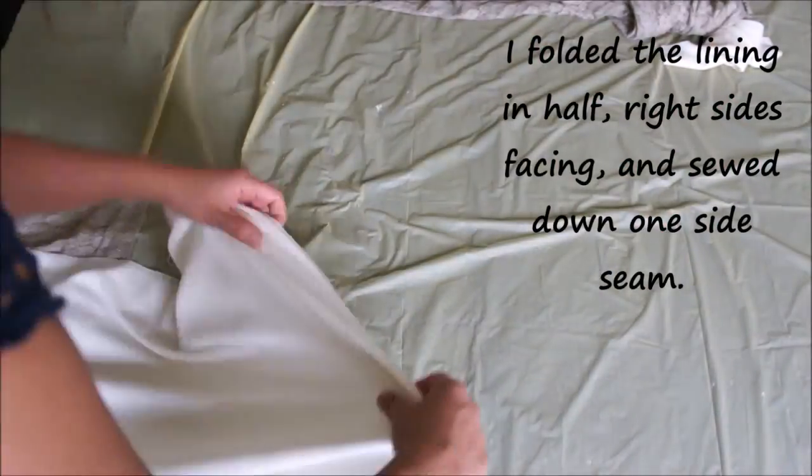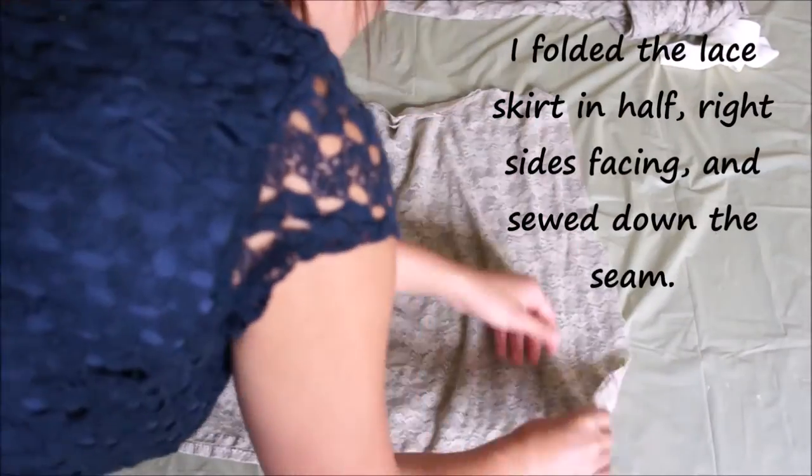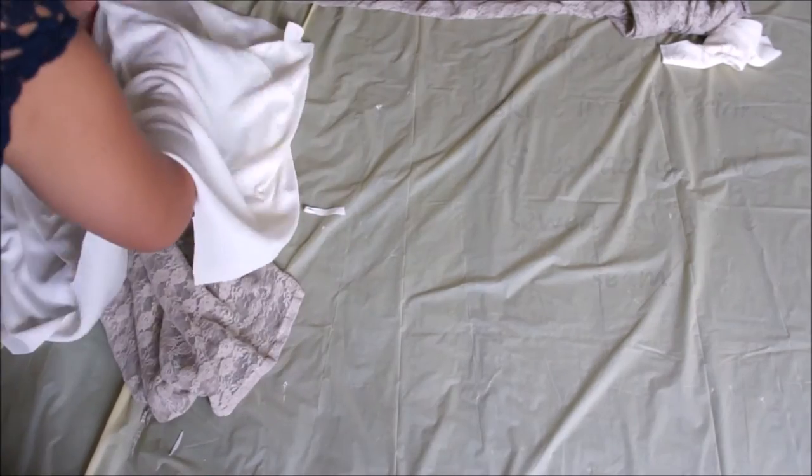I folded the lining in half right sides facing and sewed down one side seam. I also do the same to the lace fabric — fold it in half right sides together and sew down the seam.